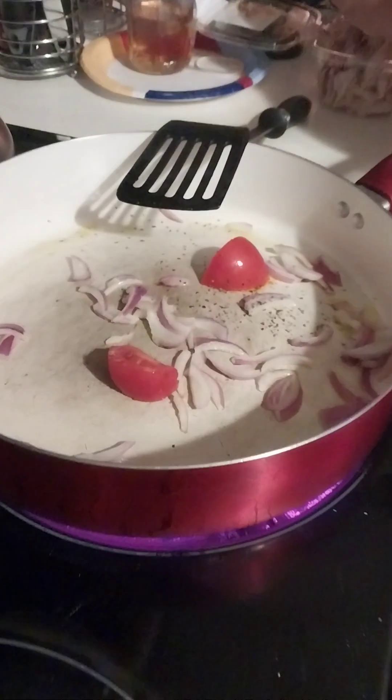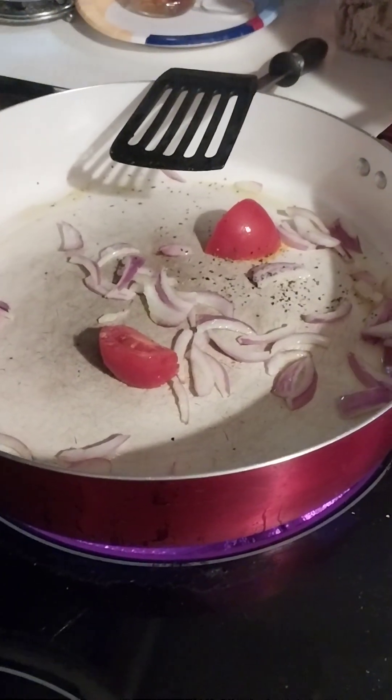And we used olive oil? Yes. About two, three tablespoons maybe? Yeah, we just wanted enough to coat.